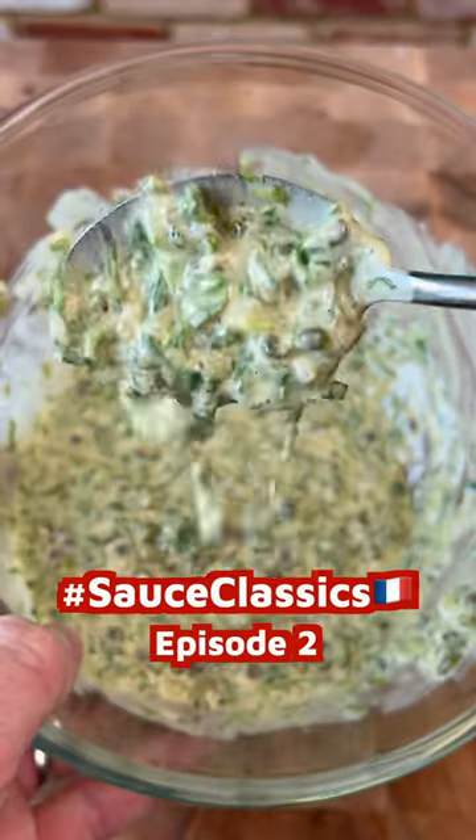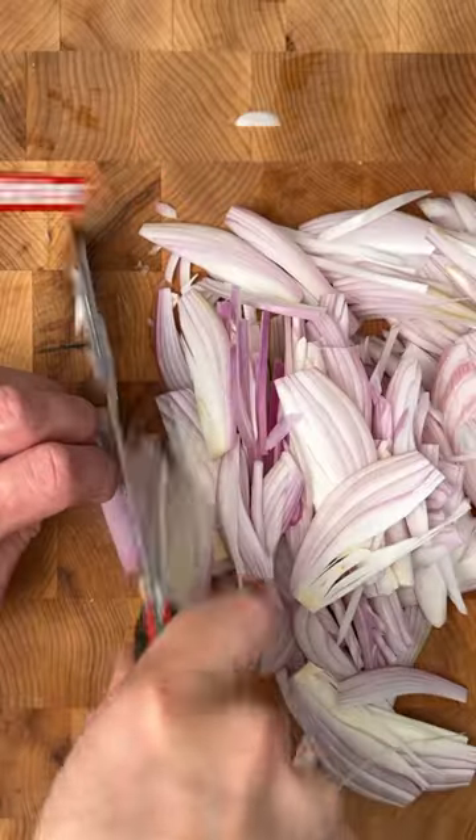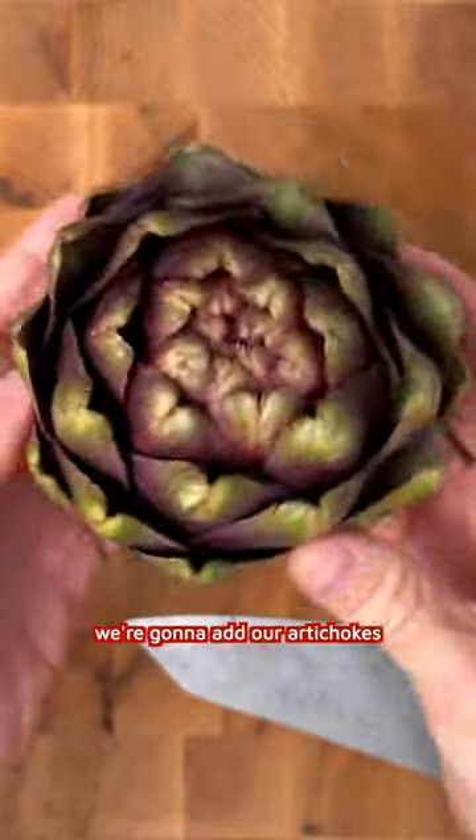Sauce Classics, episode 2: Sauce Ravigote. Once your greens have simmered for about 5 minutes, we're going to add our artichokes.